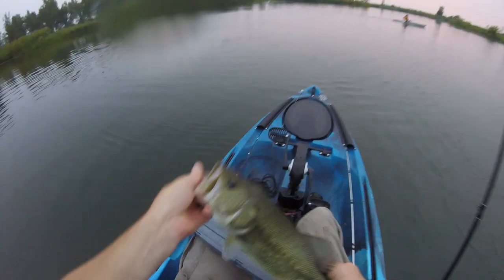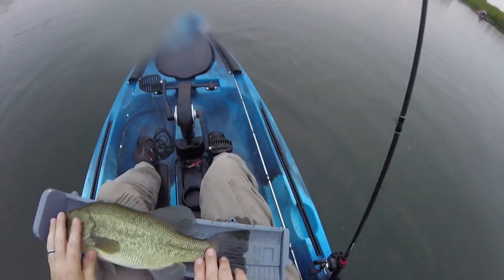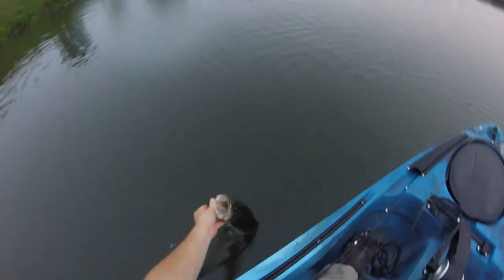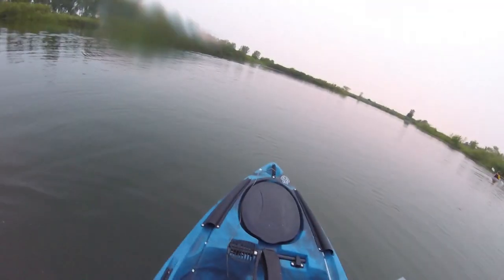Alright, let's see how long this dude is. Almost 17 — 16 and three quarters. So he's not huge, but that's a good one. It's a good bass for sure. Let him go. He plowed that bait, he ate it pretty hard.